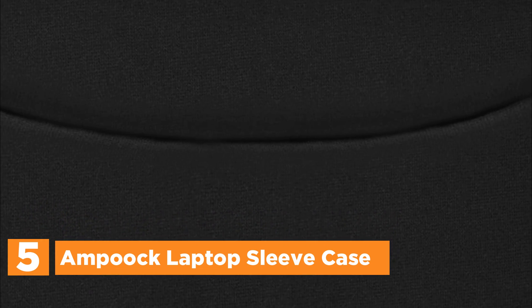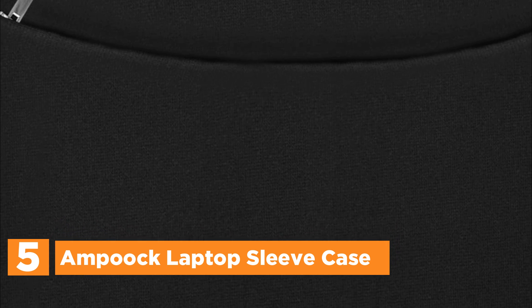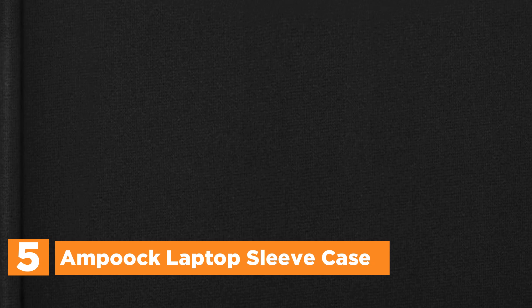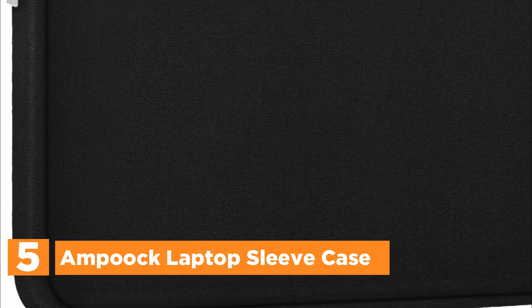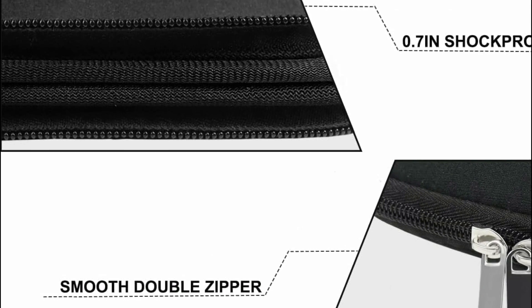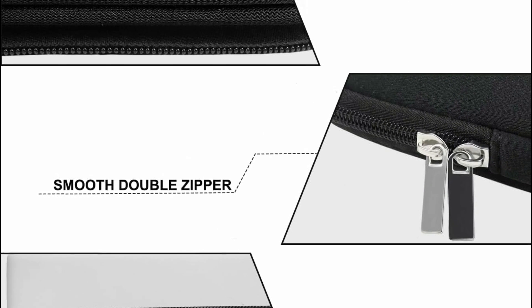Starting our list at number 5, the Ampuk Laptop Sleeve Case. The Ampuk 14-inch Laptop Case, crafted from premium memory foam, provides excellent protection as an inner bag while its outer fabric layer shields against dust, dirt, debris, and scratches. Designed to absorb impacts from bumps, shakes, and pressure when placed in a backpack or suitcase, this padded carrying case ensures your laptop's safety.